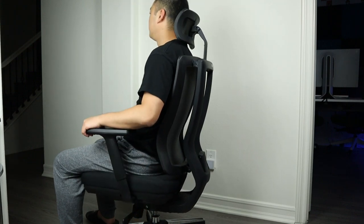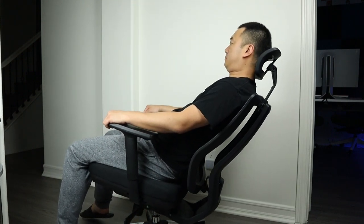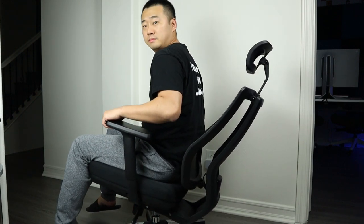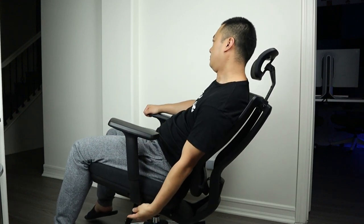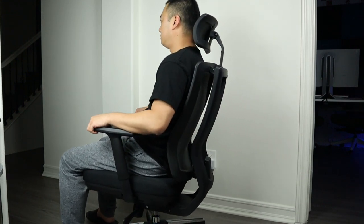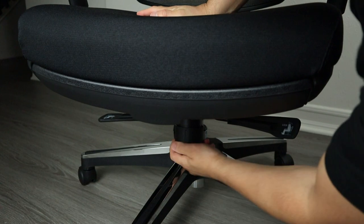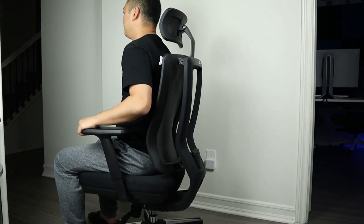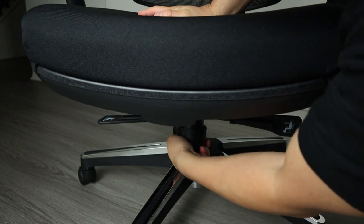The lever on the other side controls the rocking function. When you pull the lever to unlock it, you can lay back to a position you like. Pulling the lever again will lock the position, and pulling it once more will unlock it again. The tension knob comes in handy when you want to adjust the rocking tension, so make sure to use it to make reclining and returning easy.